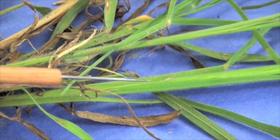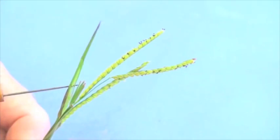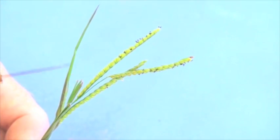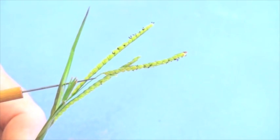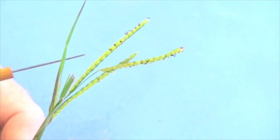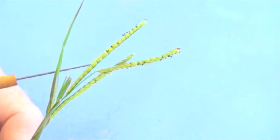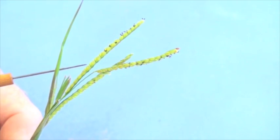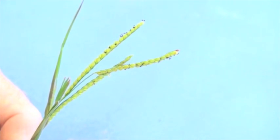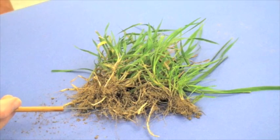That's a good vegetative trait for field paspalum. All the paspalums have a very distinctive inflorescence where individual flowers sit up on the rachis — described as more of a raceme, meaning there is a short peduncle to which individual spikelets are attached to the rachis. It's a very characteristic type of flower for the paspalum.